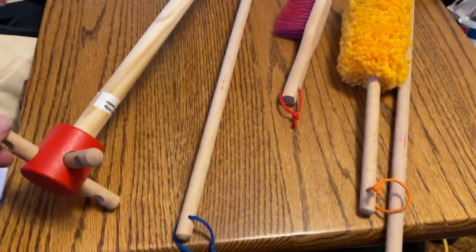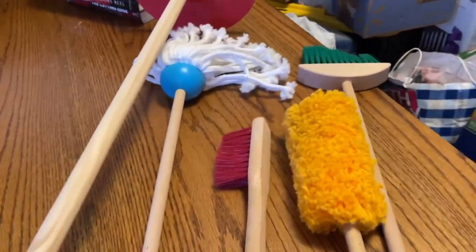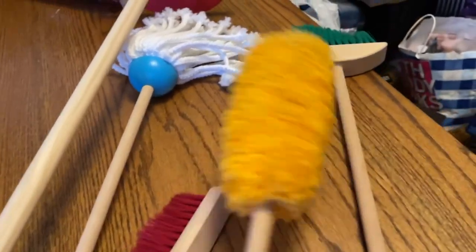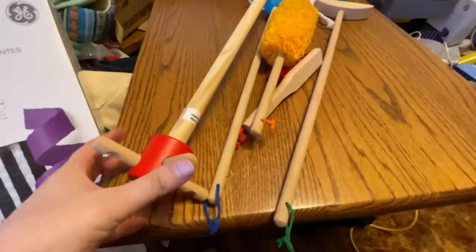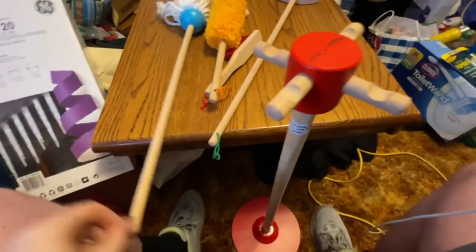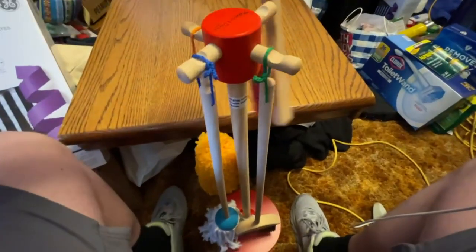This is the Melissa & Doug pretend kitchen accessories set with the mop, brush, duster, and little broom. I have to lay it out like this because it's so long — it's kind of hard to get on video. Basically this sits up like a rack, and then you can hang up the mop, hang up the broom, and hang up the brush.